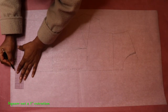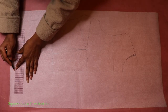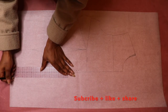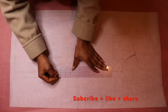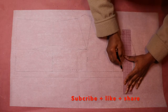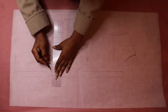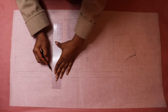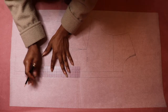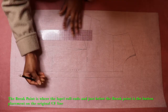From the center front of your sloper at the hem, mark and square out a one inch extension. Then from that point, draw an extended vertical line to the neck point at center front. Next, extend the waistline to the one inch extension line. Then from that point at the extension line, measure up one inch.